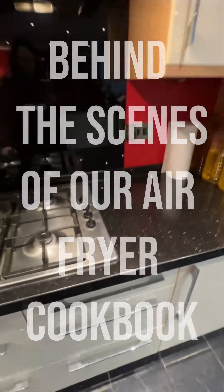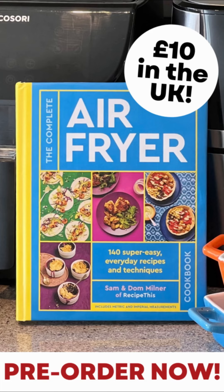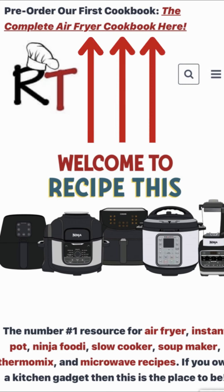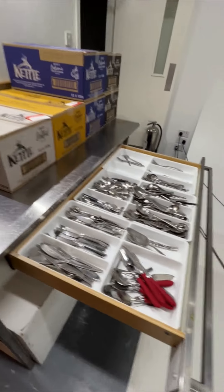This feels surreal as I'm taking you on a behind-the-scenes tour of making the complete air fryer cookbook. Of course, you can pre-order it now by heading across to Amazon or over to our website at recipethis.com — it's the link at the top of the site. So first of all, the photo shoot for the cookbook happened...